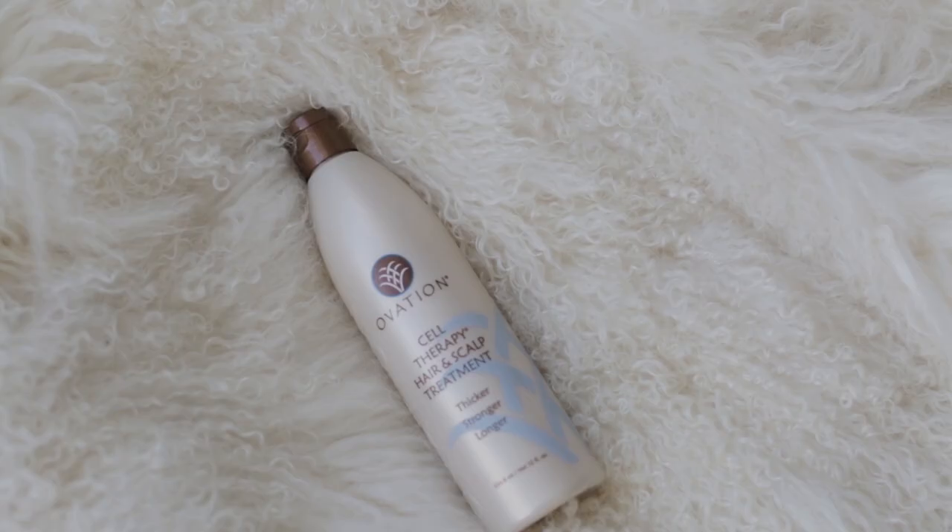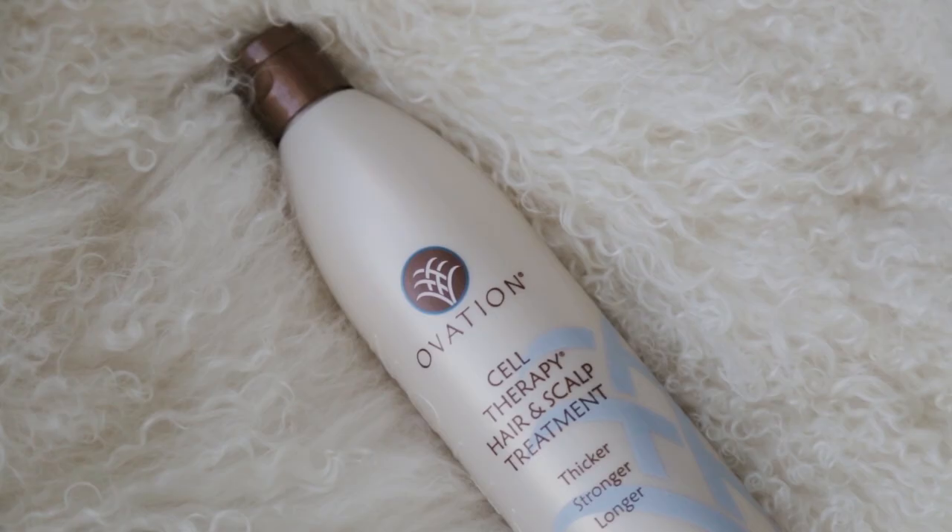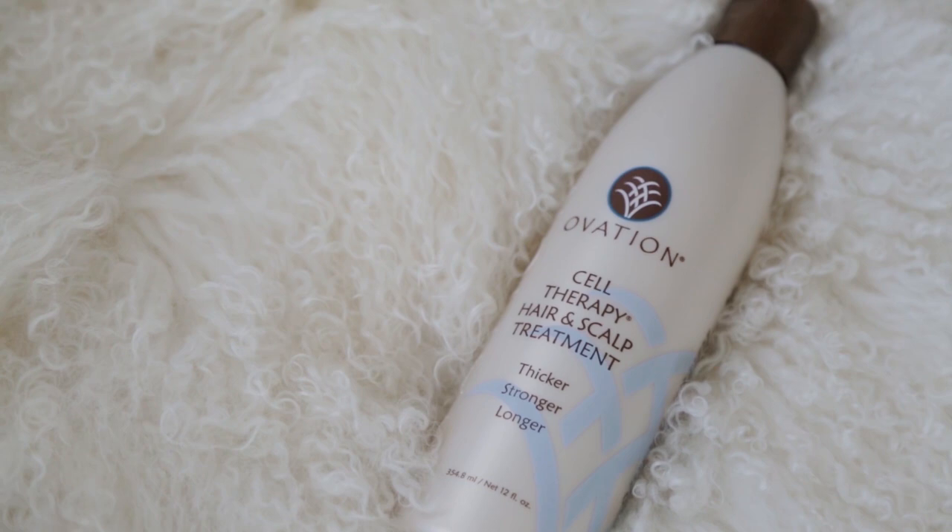Today I want to show start to finish how I achieve my half-up bun. I just washed my hair — shampooed and conditioned it — but in between those steps I use my favorite new product by Ovation. It's a high-end solution for your hair and scalp that improves static, flyaways, and split ends while adding volume, gloss, and shine. All types of hair can benefit from it.